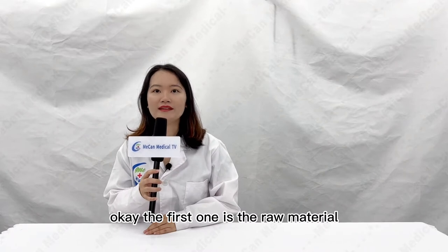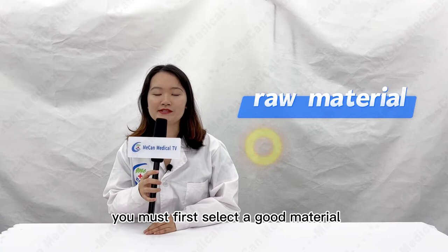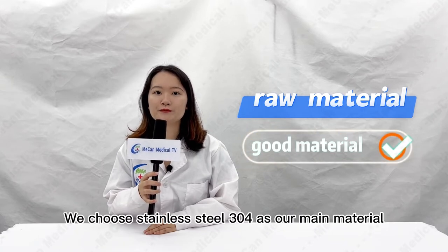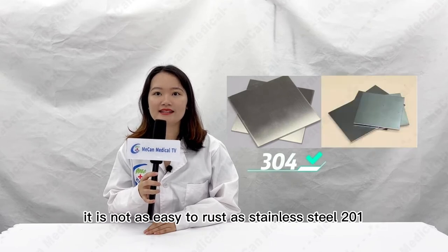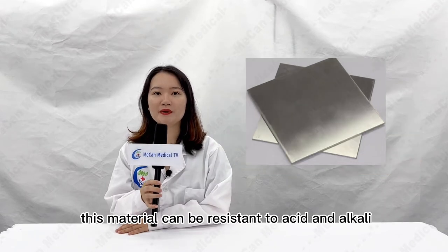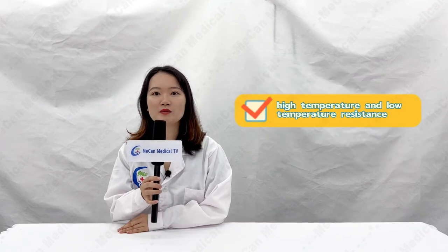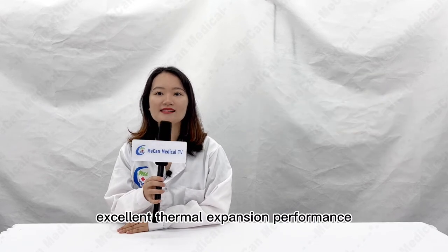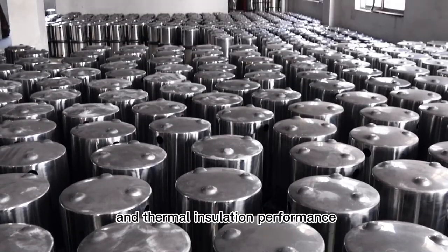The first one is the raw material. Before making a product, you must first select a good material. We choose stainless steel 304 as our main material. It is not as easy to rust as stainless steel 201. This material can be resistant to acid and alkaline, high temperature and low temperature, and oxidation resistance, with excellent thermal expansion and thermal insulation performance.